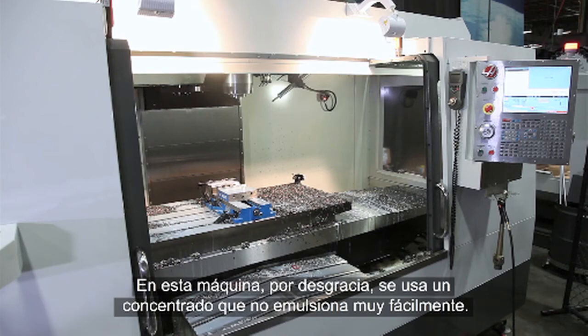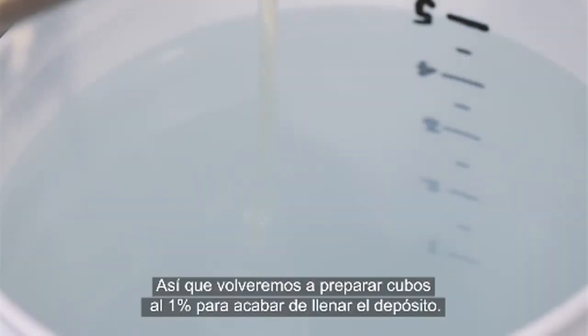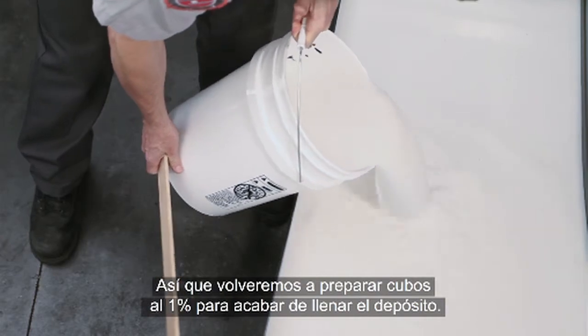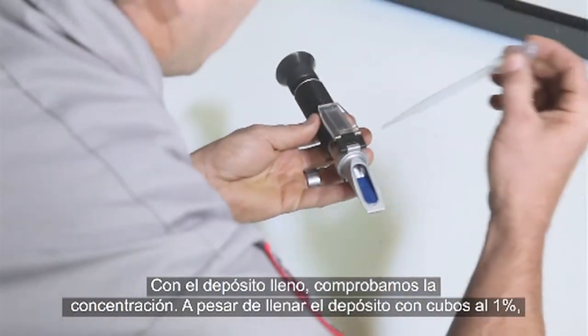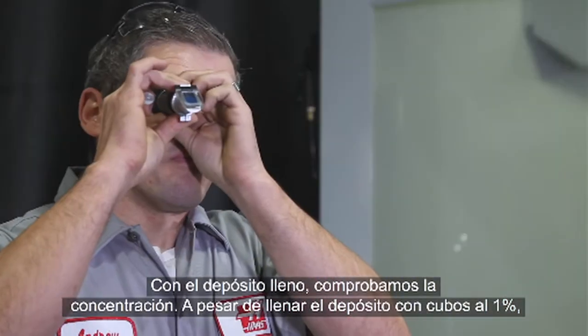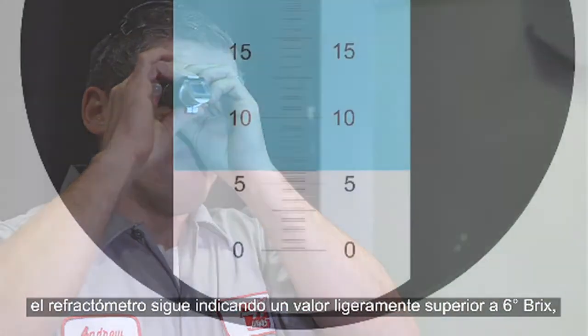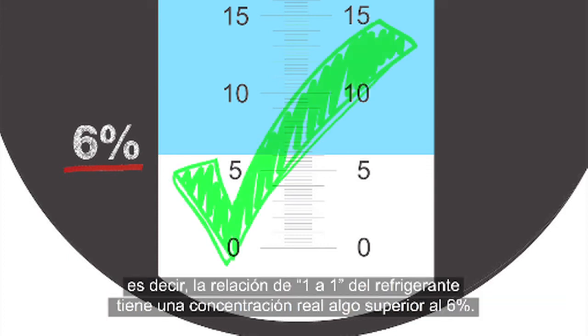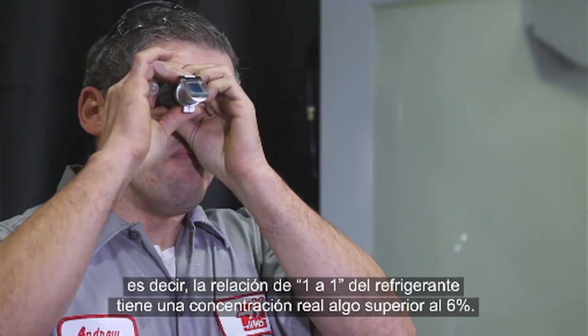Unfortunately, this machine has been using a concentrate that does not emulsify very easily, so once again we will make 1% buckets to fill the remainder of the tank. With the tank full, we can take our reading. Despite using 1% buckets to finish filling the tank, our refractometer still displays a value of just above 6% brix, meaning this coolant also has an actual concentration of just over 6%.